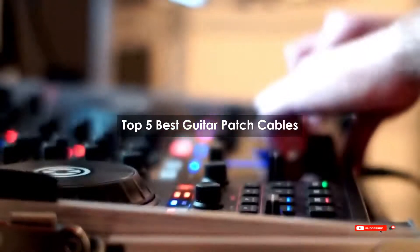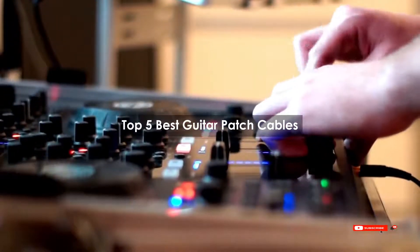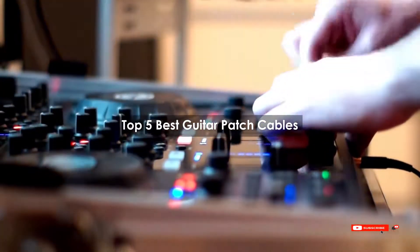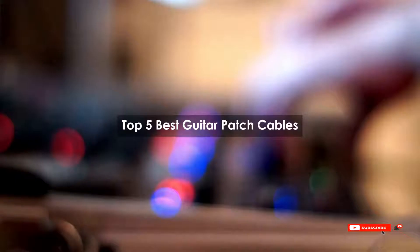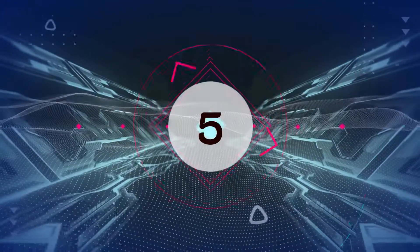Are you looking for the best guitar patch cables? We will review some guitar patch cables based on thousands of user ratings. Hope our top 5 best guitar patch cables will be good for you.